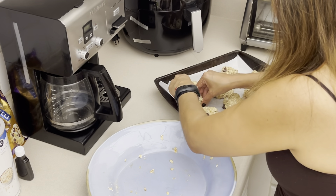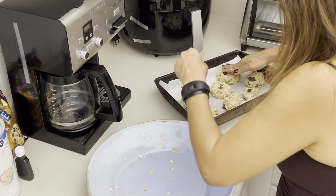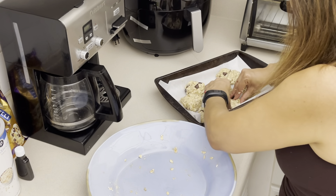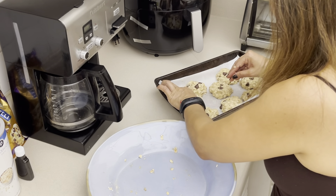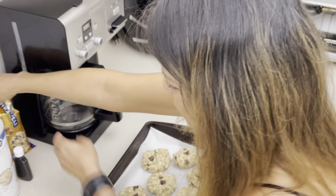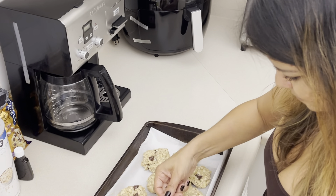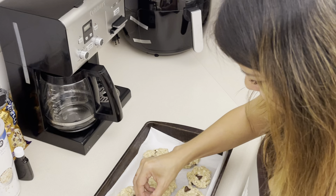If you want, for decoration purposes you can add a few extra chocolate chips on top of the cookies so they look much better and more appetizing when you serve them — and they'll be all melted when you pull them out, which makes them look extra yummy.